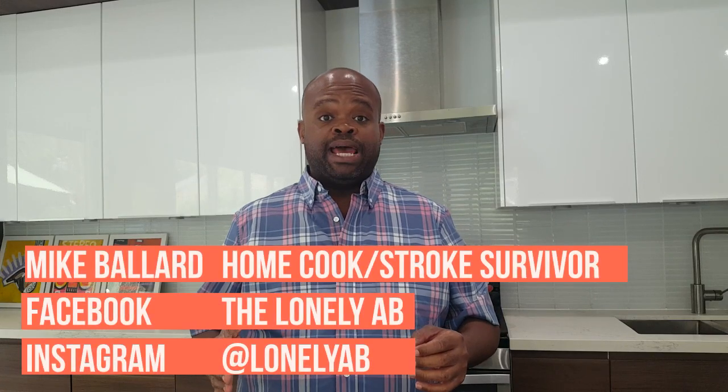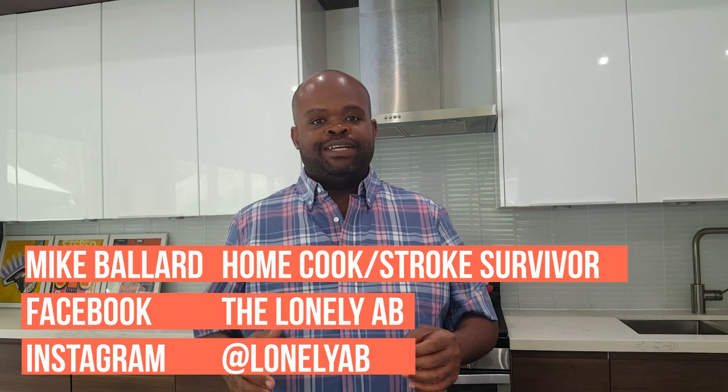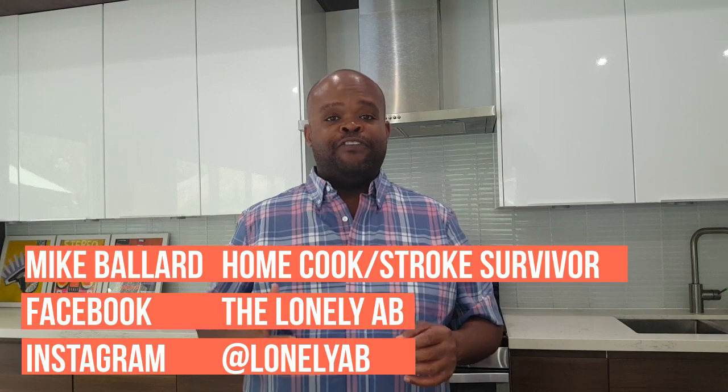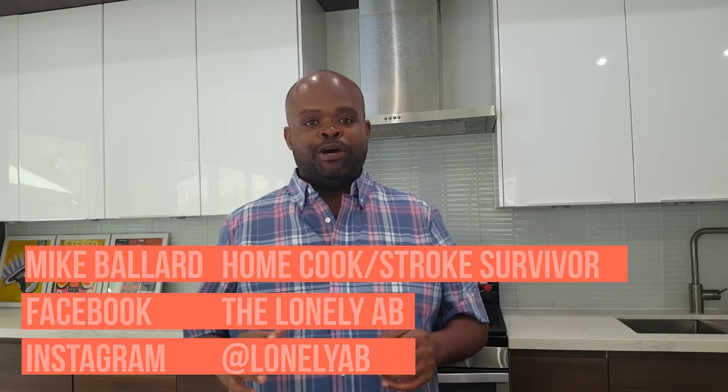Welcome back to The Lonely Ab. I'm Mike Ballard. I decided to do this video today for those of us who love fast food but are trying to be healthy. Before the stroke, one of my favorite guilty pleasures was Raleigh's Crispy Fish Sandwich.